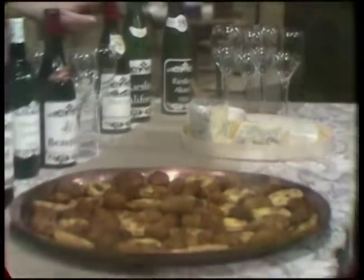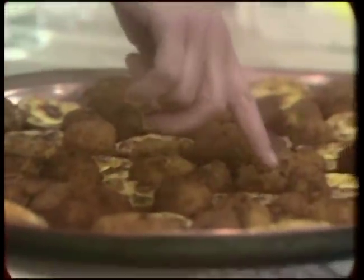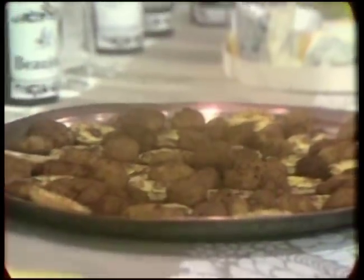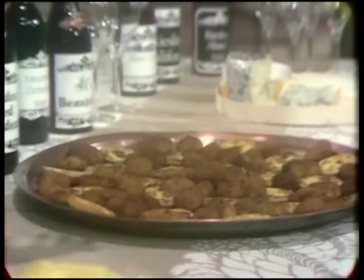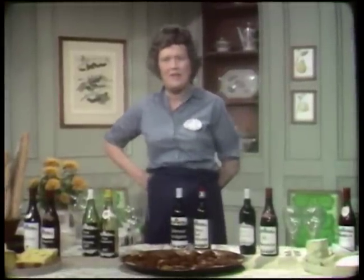Riesling, Rosé, Bordeaux, Burgundy, Tartelette au Chester, Petite Fondue Frite, Roquefort, Camembert, Brie, and Cheddar. We're having a cheese and wine party today on The French Chef.